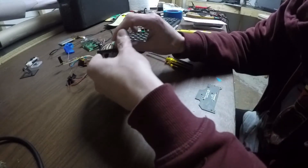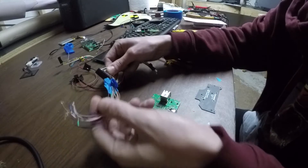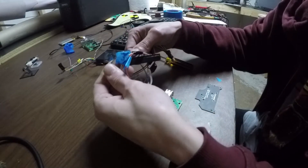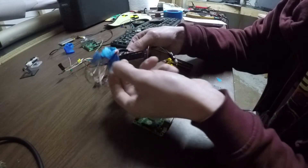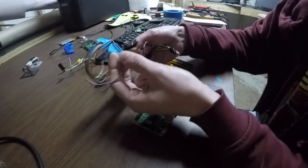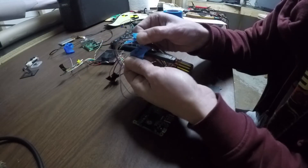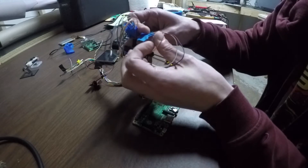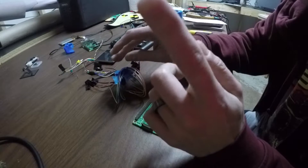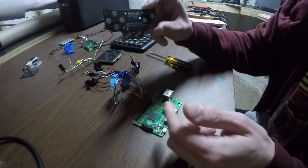That is going to correspond to our GPIO harness, which I've already gone ahead and separated and tagged — U for up, L for left, there's a start button wire. Basically all the buttons we need, as well as two extra buttons that are not going to be part of this.